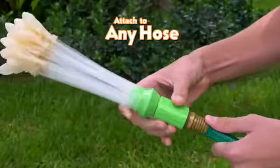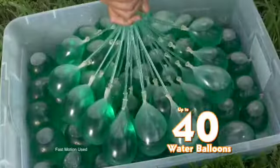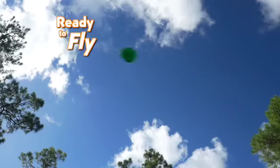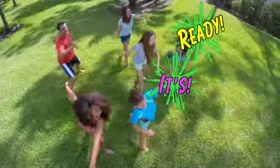It's easy. Just twist it onto any hose, turn on, and in no time, 40 water balloons filled with slime. Already tied and ready to fly. That's freaky fast. Gooey, ooey, gooey, ready and done.